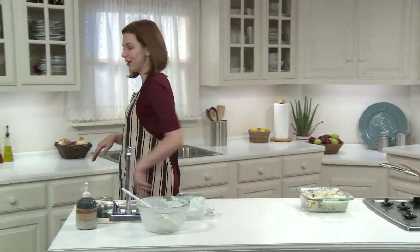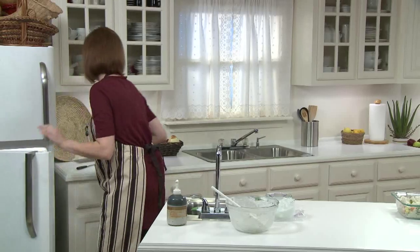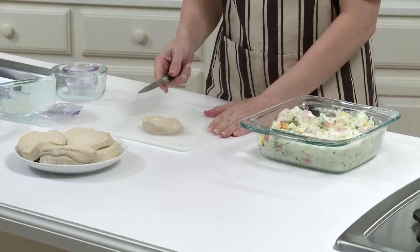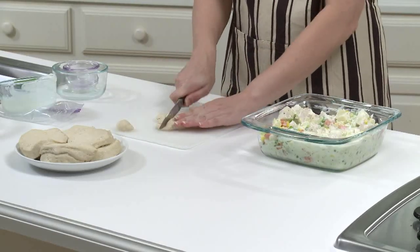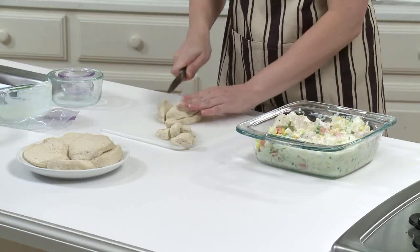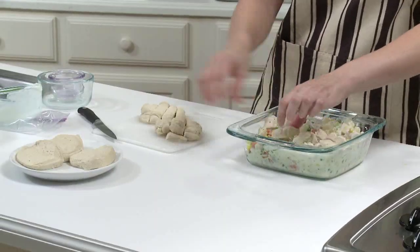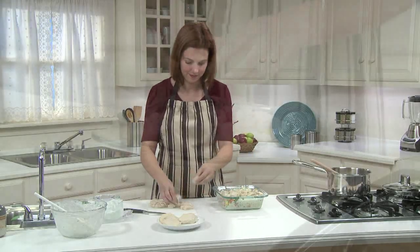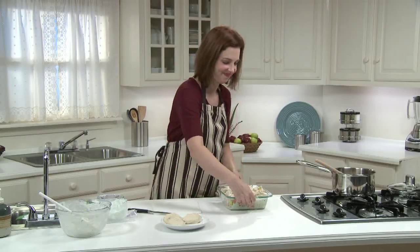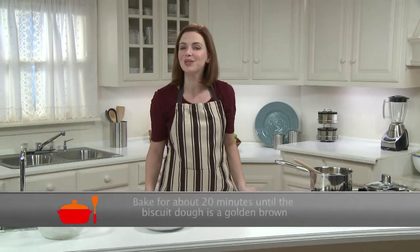Last step — the biscuit topping. Take a can of pre-made low-fat buttermilk biscuits out of the refrigerator and remove just five biscuits. Cut these five biscuits into small, half-inch cubes. Here's another step that the kids may want to help with. Scatter the small biscuit pieces evenly over the top of the warm chicken mixture in the baking dish. Then just pop the baking dish into the oven and bake for about 20 minutes, or until the biscuit dough is golden brown.